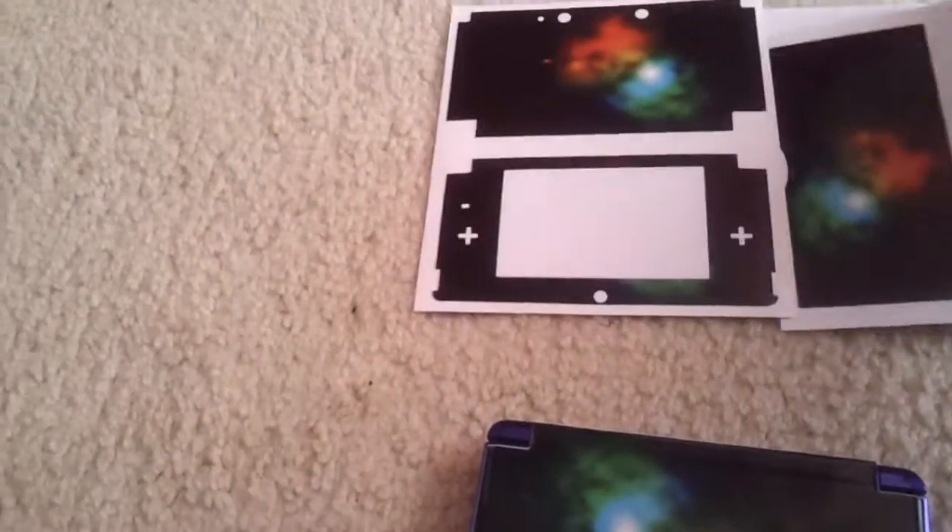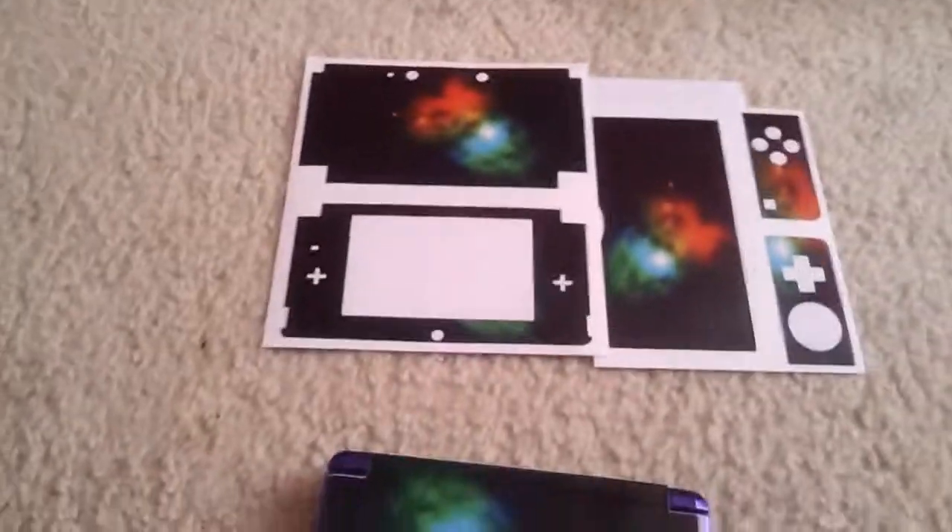That's been an unboxing, kind of an unboxing, of my 3DS skin. Don't forget to leave a like, comment, and subscribe if you will. Thanks for watching. Bye.